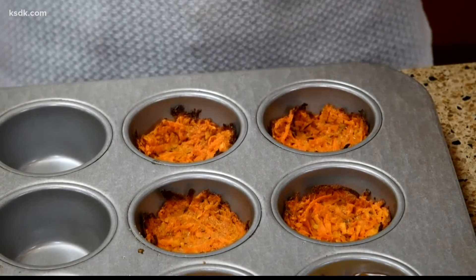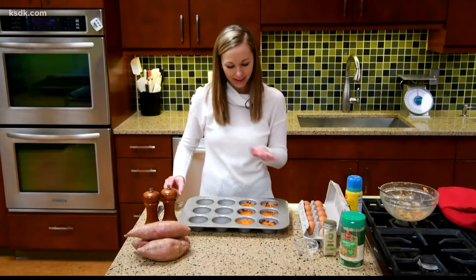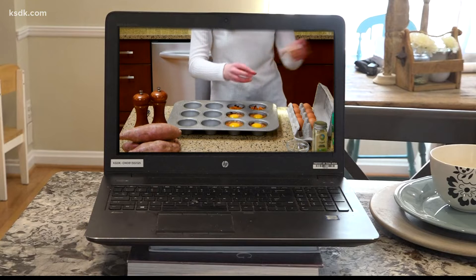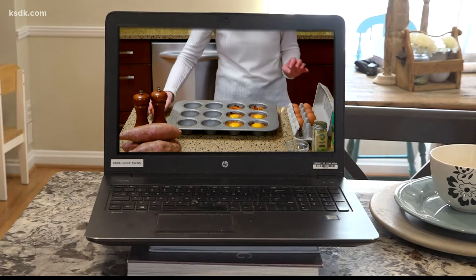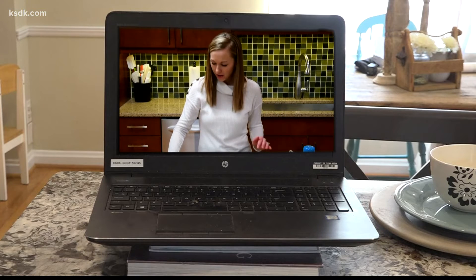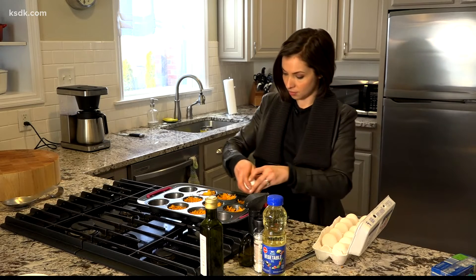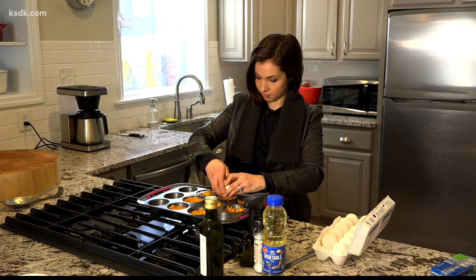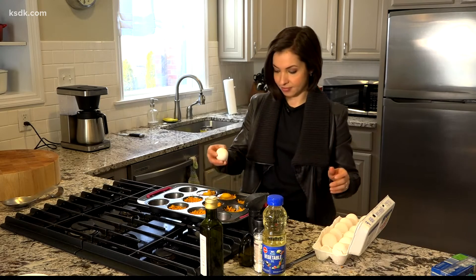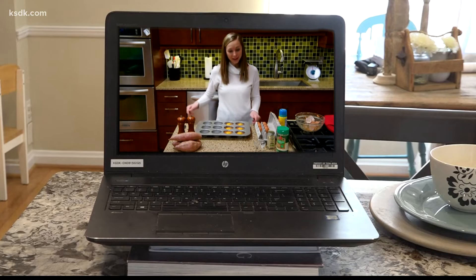Now that these are set, we can add the eggs on top. We'll just crack one egg into each of our cups, sprinkle a little pinch of salt and pepper, and put them back in the oven. If you like a runnier egg, you don't have to cook them as long. Or if you like them a little more set, you can keep them in there a little bit longer. I would recommend at least 10 minutes in the oven.